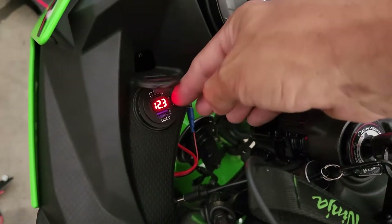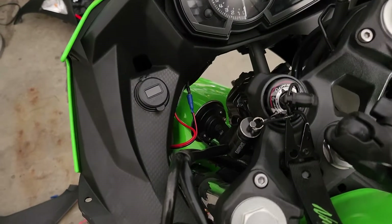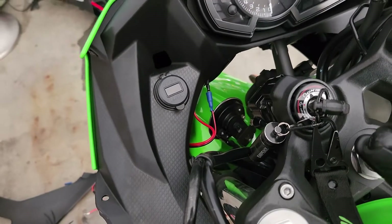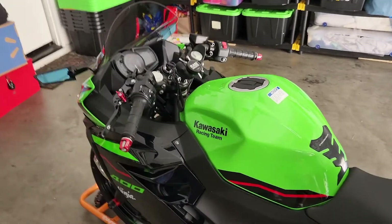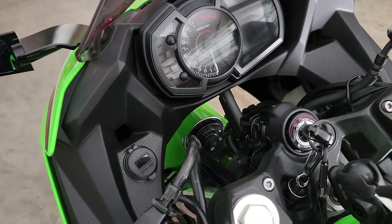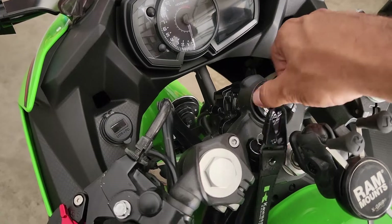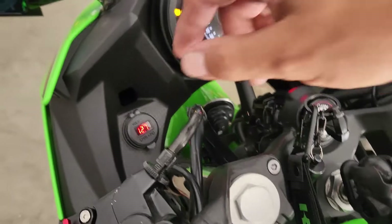I can disconnect and turn it off with the push of a button. Now I just need to button everything up, tidy up the wires, and make sure everything is properly zip tied so there's no interference. I'm also going to put some tape around the connections in case of rain to prevent moisture from getting in. That pretty much concludes the build on the 12V DC outlet for my Kawasaki Ninja 400.